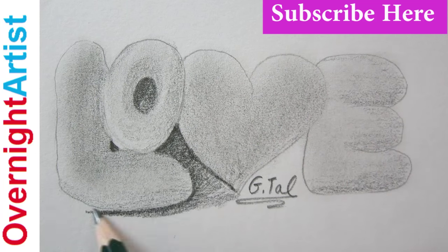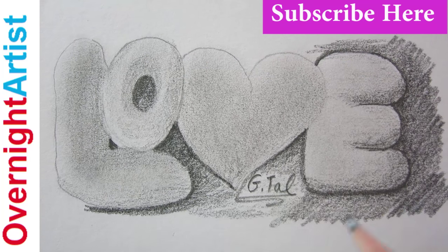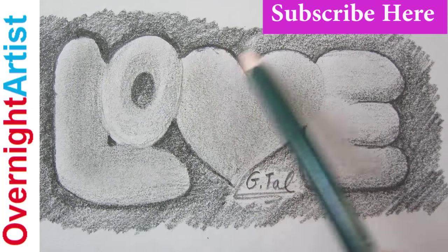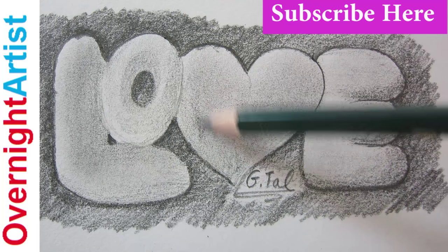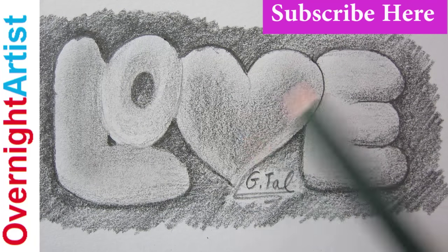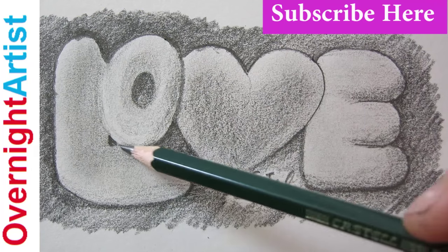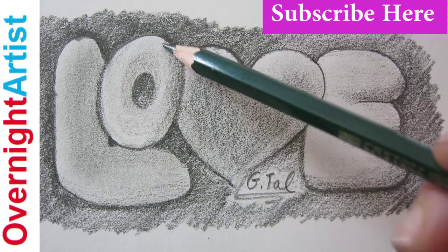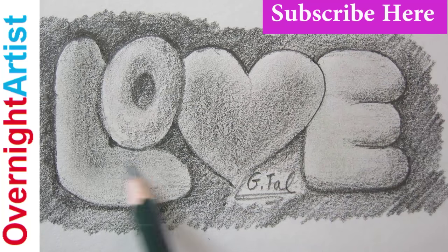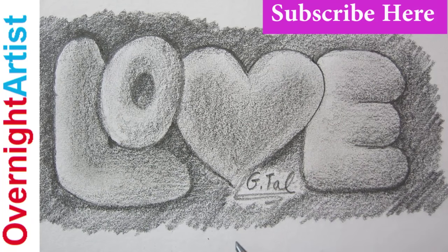Now we're going to color the background and complete the letters by adding more value to each letter to make them look 3D. Add more value to the background too.